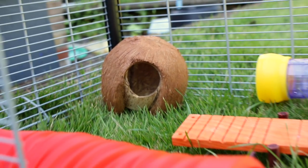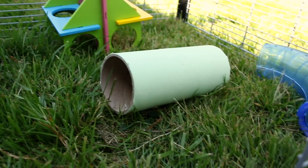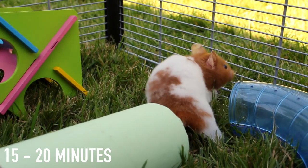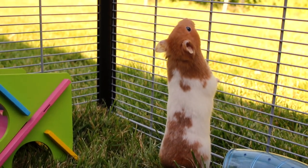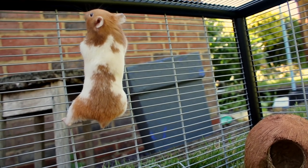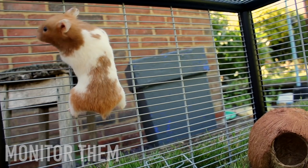It's also really nice to have some toys for your hamster, to give them something to play with and somewhere to hide. As for time length, 15 to 20 minutes is a good amount of time to have your hamster out. I wouldn't suggest going over this just because your hamster may become bored and want to go back inside. When they're out in their playpen, make sure to monitor them at all times so there is definitely no chance of them escaping.